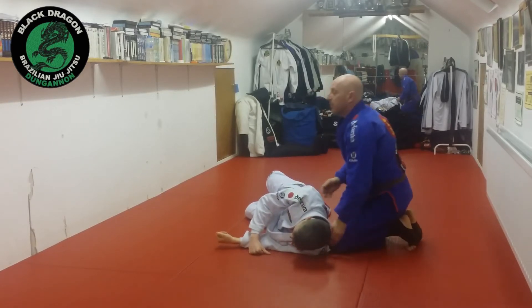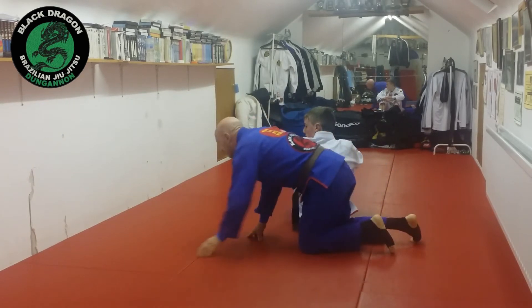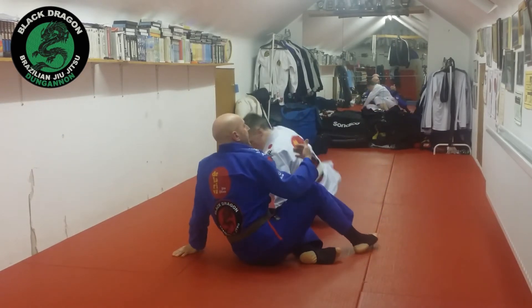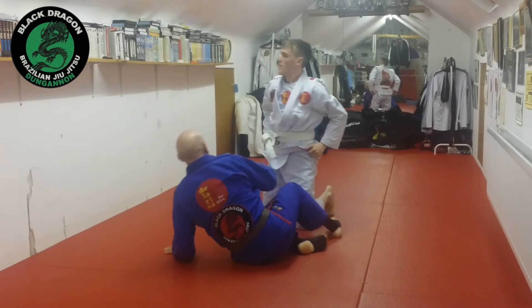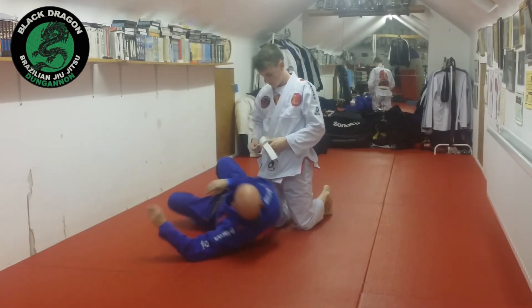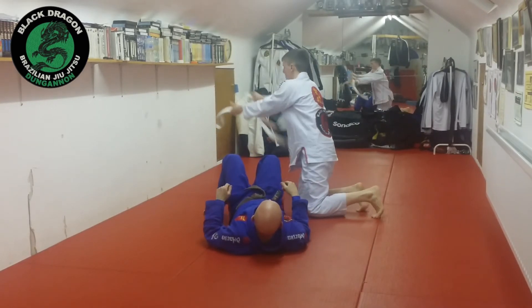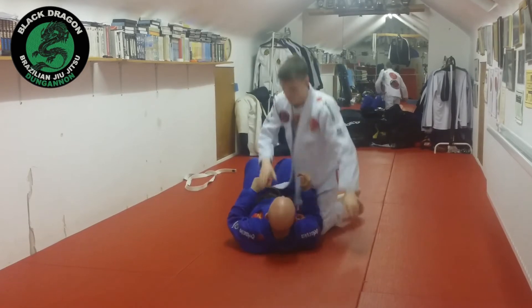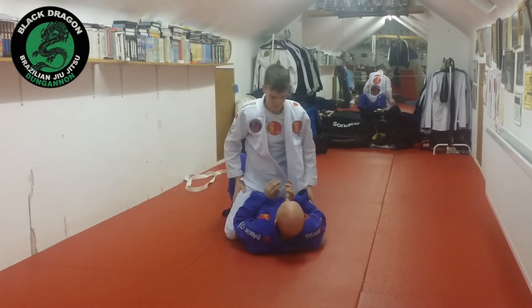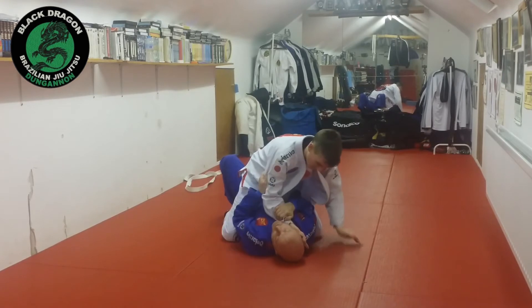So let's look at how to escape those variations. The concept is the same. I might do a slight variation on my legs depending on what he does, but the concept of unwinding the choke is the same. So this is the mount.